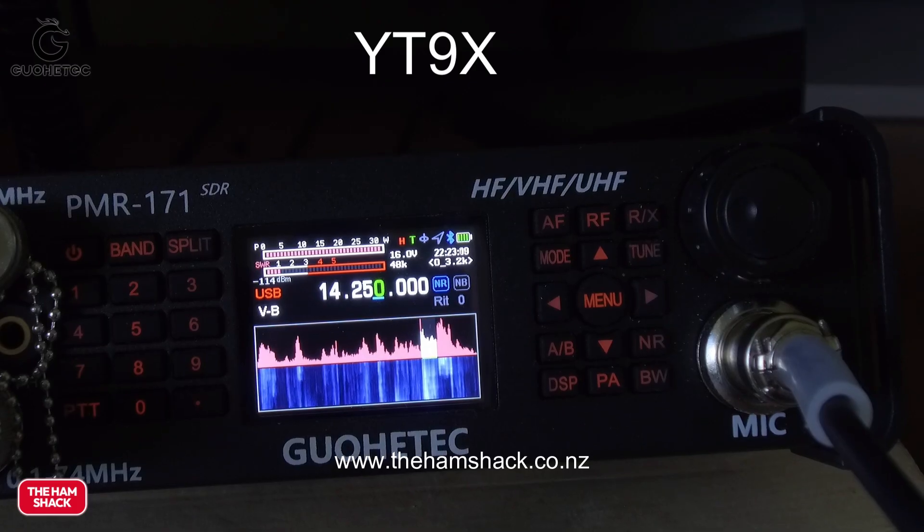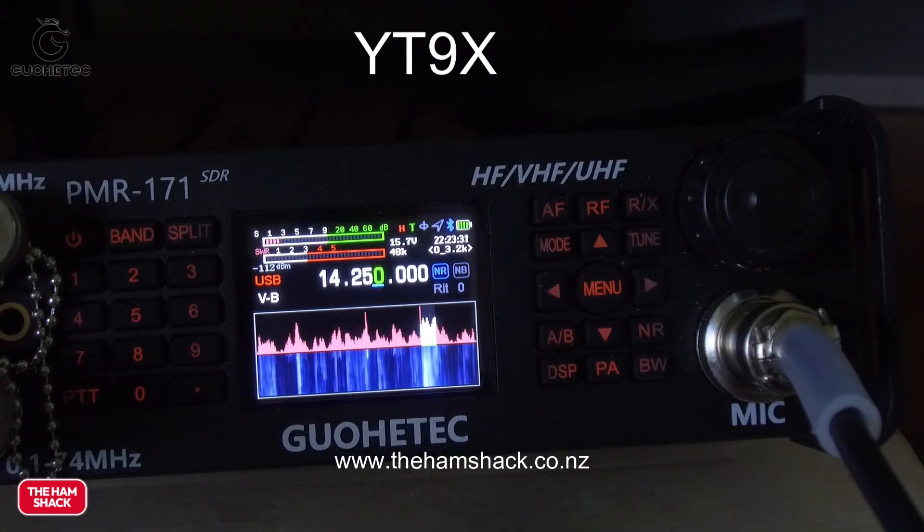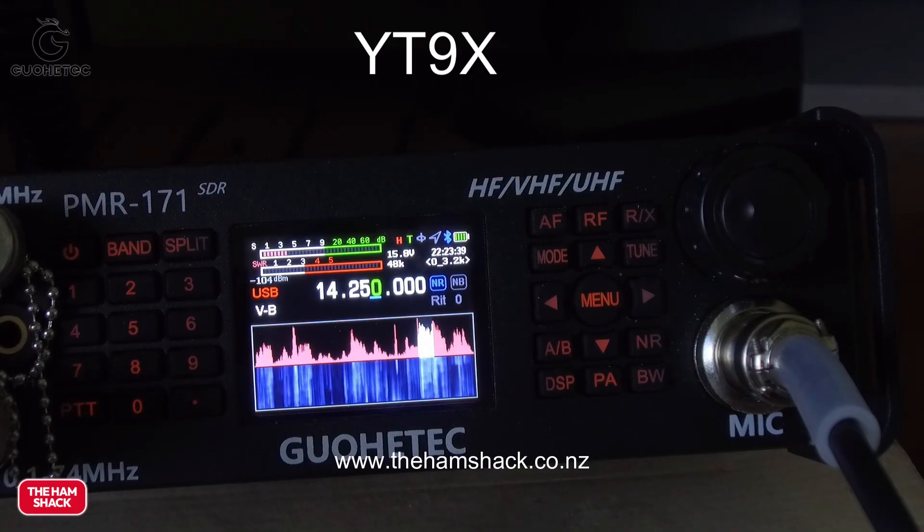Then we had the CQ Worldwide SSB competition and I thought this was perfect — there's a whole bunch of people calling all the time. Some of the Japanese stations I struggled with since they were running a kilowatt and I was running 20 watts, but I had a really great QSO with Serbia — ZL2GUD. In the last week we've had three QSOs around the world, lots of local QSOs, and I've chased quite a lot of POTA activations and done one POTA activation.